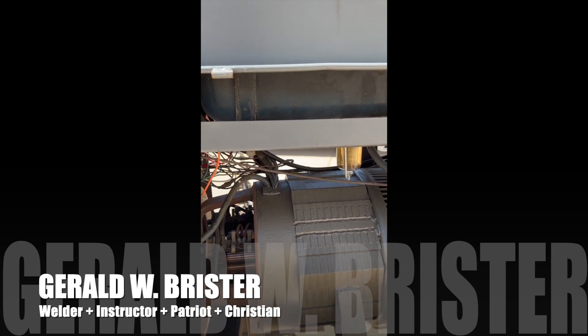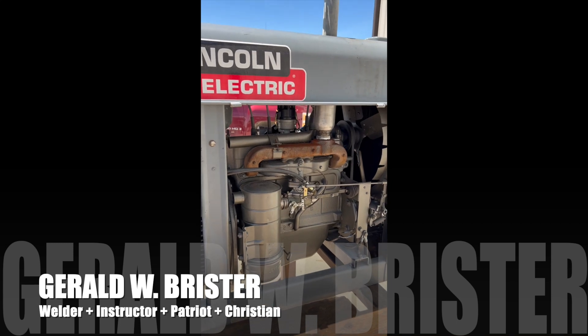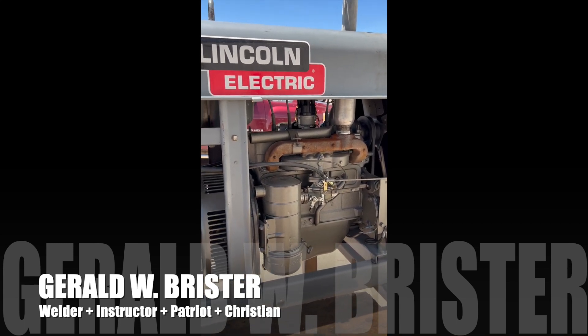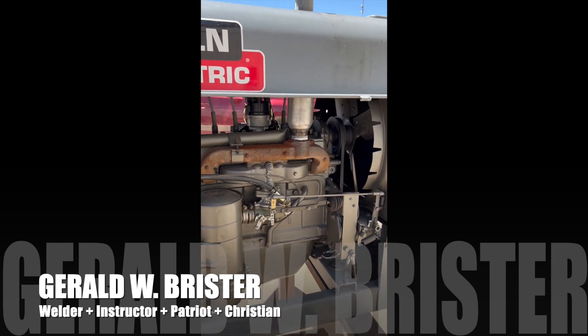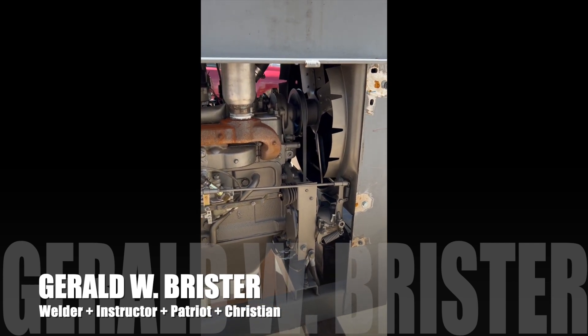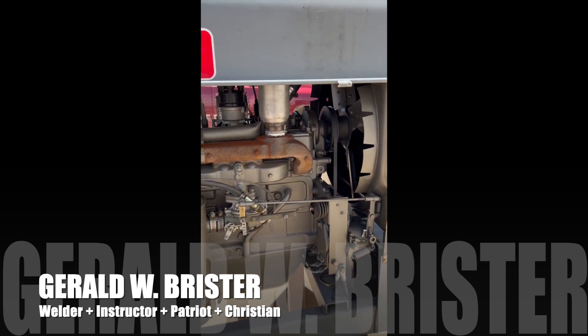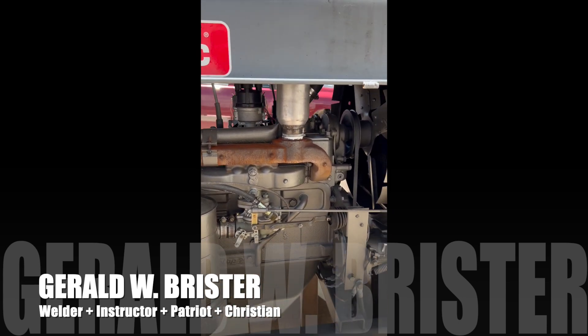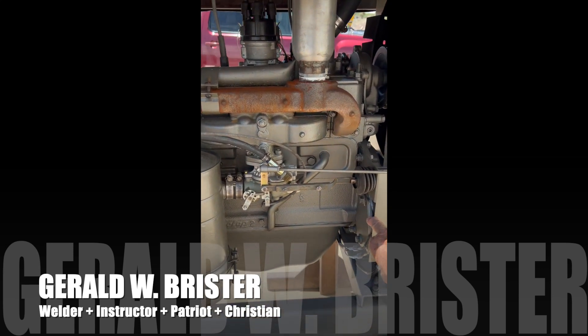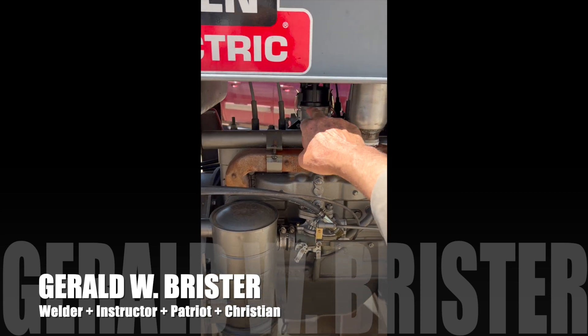It turned at 1450 RPMs and this one turns at about 1550. I took this machine and had it totally rebuilt — engine, belts, water pump, governors, everything. We also removed the mag because it doesn't make a hot enough spark when it gets cold, and put electronic ignition in.